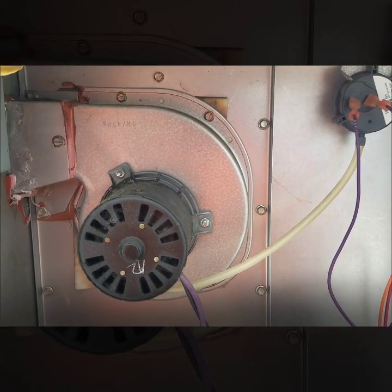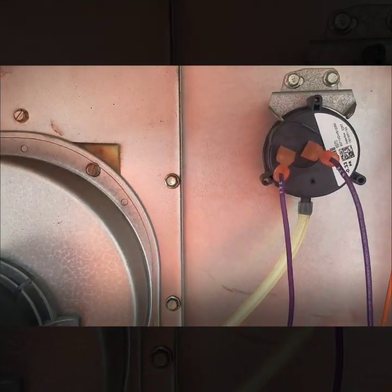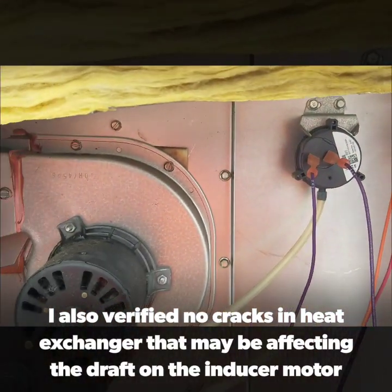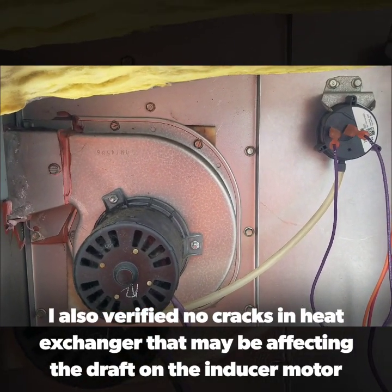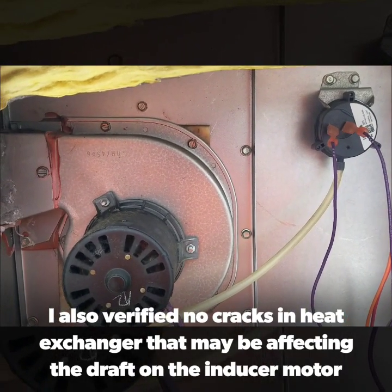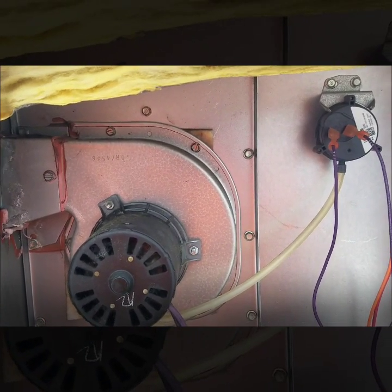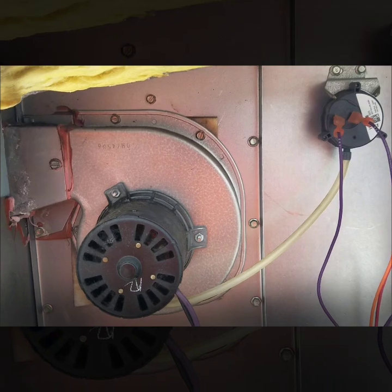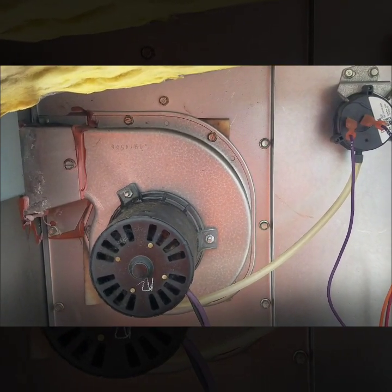It's only drawing about 0.2" to 0.3", fluctuating between there. Like I said, stamped right here on the pressure switch is negative 0.33", which is what it needs. With that being said, I'll be doing a new inducer motor assembly. Our shop actually typically does the pressure switch with it, just because it's such an inexpensive part — it's just safer to do both at the same time. Our shop made it mandatory to do both when you're doing an inducer motor assembly, given how inexpensive a pressure switch is.